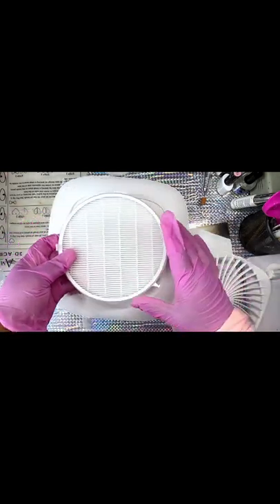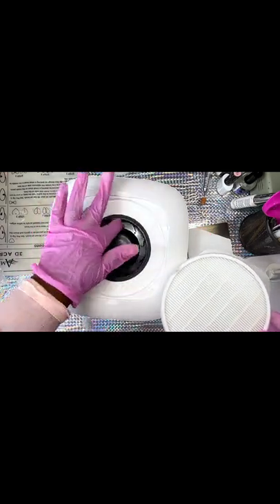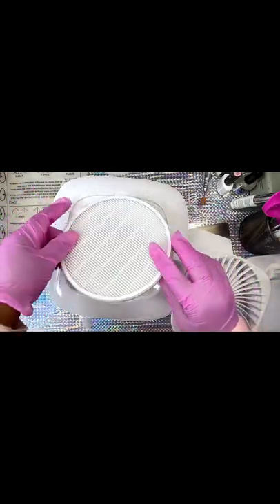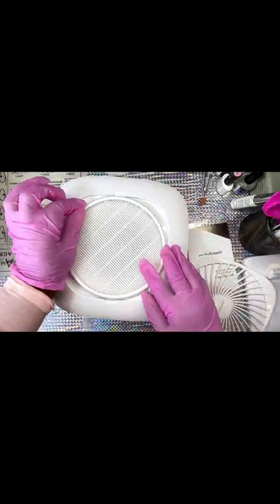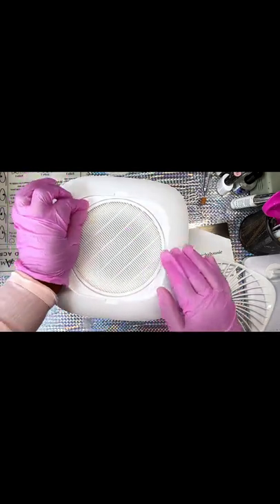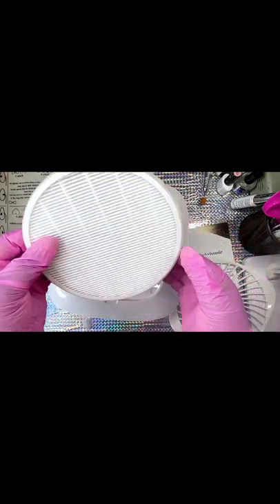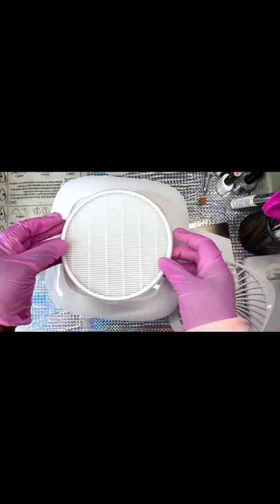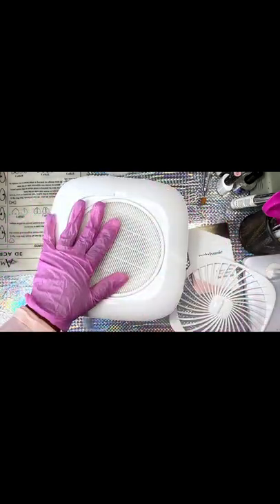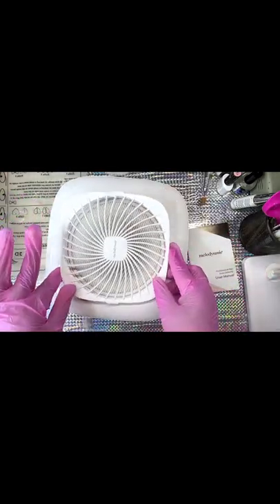I've taken out the top plastic, and this is the second plastic from the inside. It came with a tumbler instead of a fan, and that's a 10 point for me, because the fan does not really absorb the dust a lot. But the tumbler — that's powerful, that's like a jet in a dust collector. So that's a 10 point for me.